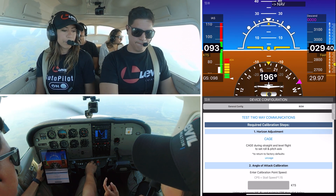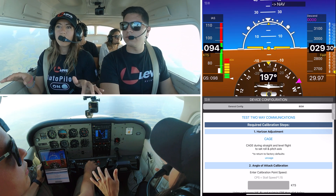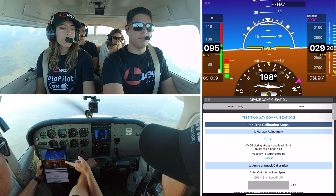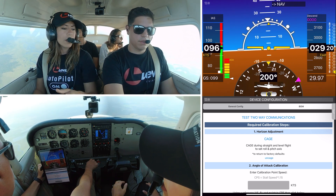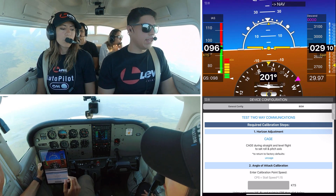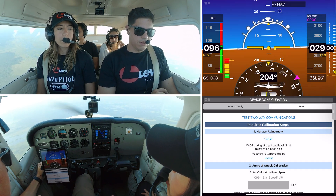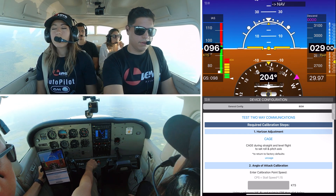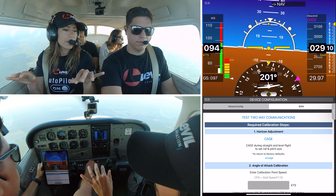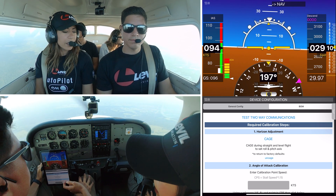The first tab says number one: horizon adjustment and cage. So when you think you're straight and level and at cruising speed, just click on cage, and you're going to see your horizon is pretty much level. I see it right here compared to the horizon on the airplane. I feel like I'm level right now, so I'm just going to click cage. And it says 'cage successful,' and your horizon is going to be caged. Essentially, if you had some installation errors, now you're going to see the horizon at zero — zero roll and zero pitch.